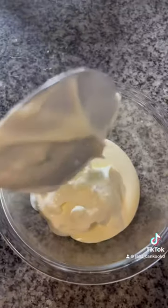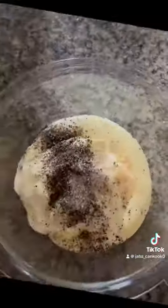Let's make our ranch. One big tablespoon of mayo, one tablespoon of sour cream, add black pepper, salt, and lastly cilantro. Mix it up, then add a bit of lemon juice. Now let's fry our wings.